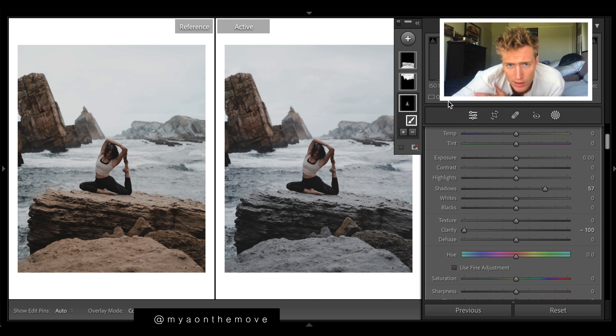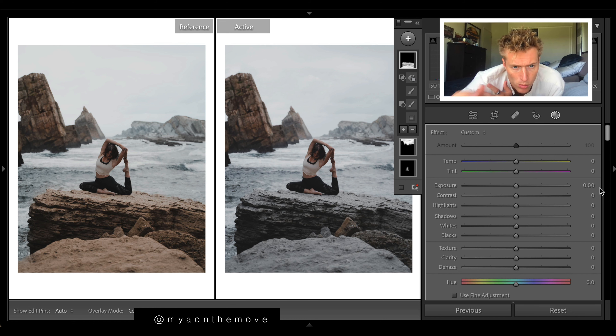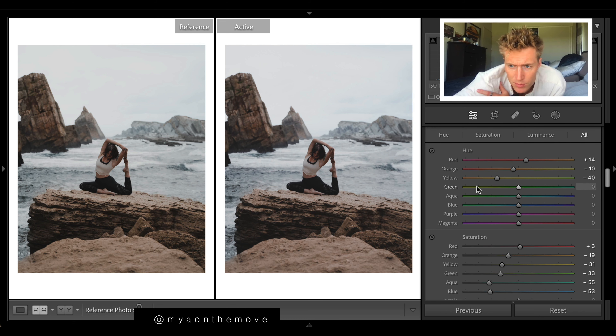Let's drop the clarity to keep our subject smooth — that looks a lot more like hers. Now let's grab this brush for all the rocks in the front. We're playing with warm and blue tones — we can bring out all the warm tones in the rock by bringing up the warmth. For the background we do the opposite and bring out blues by dropping the temperature. We can also up the exposure at the back to blow it out a little, which helps direct the eye to the subject.